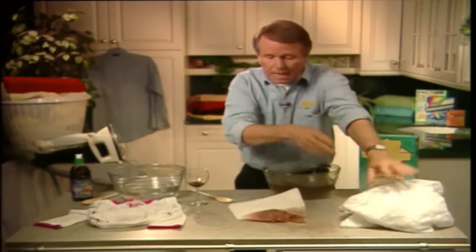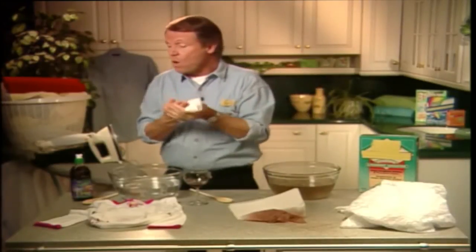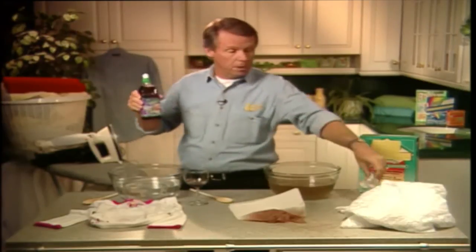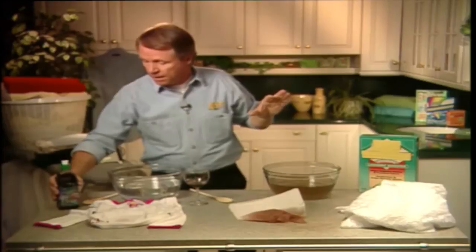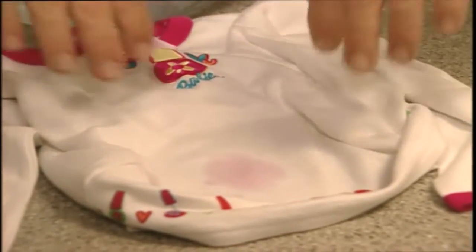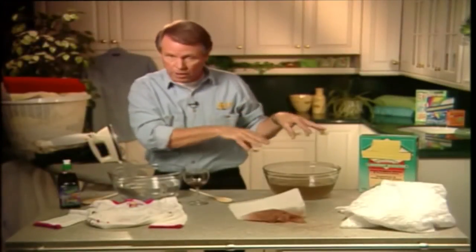Now, if you have children, you'll be able to identify with this next stain: the grape juice stain. I don't know whether it's the dye in it or the grapes or what, but one thing I do know — it's almost impossible to remove. Usually the only solution is to turn your child's grape-stained t-shirt into an expensive dust cloth. But before you do that, try using the same method I used on the red wine stain.